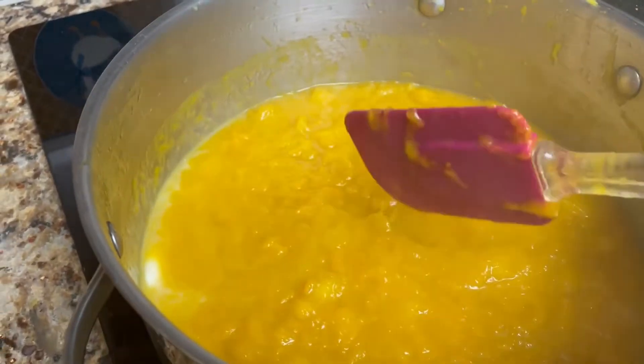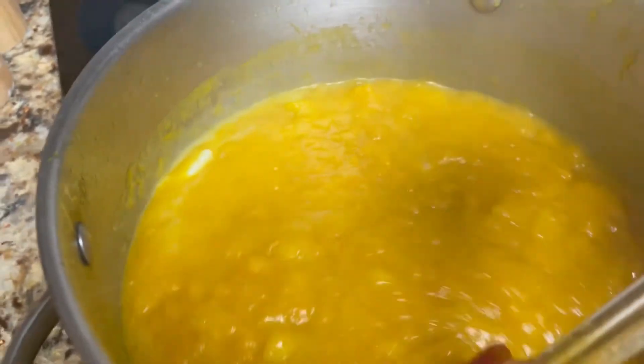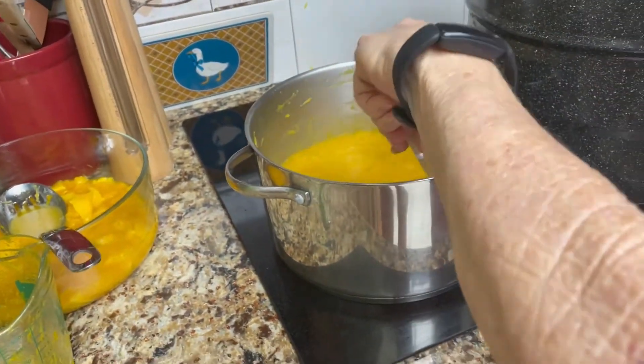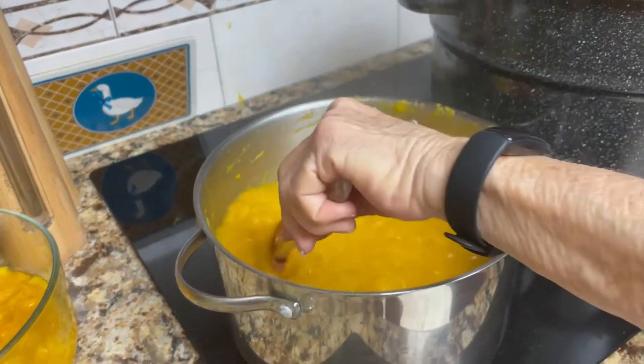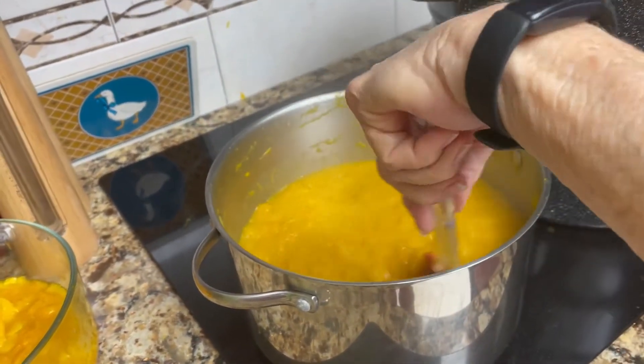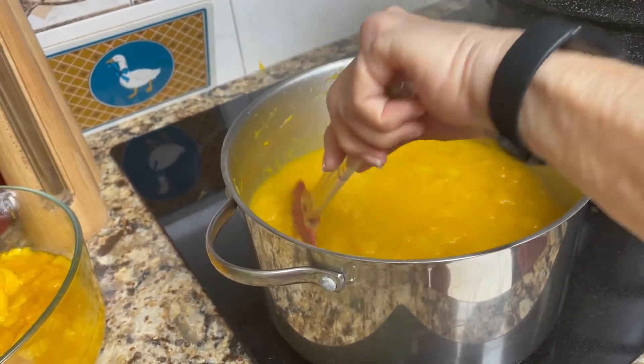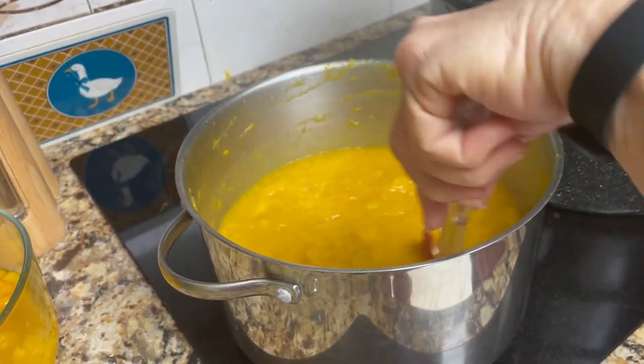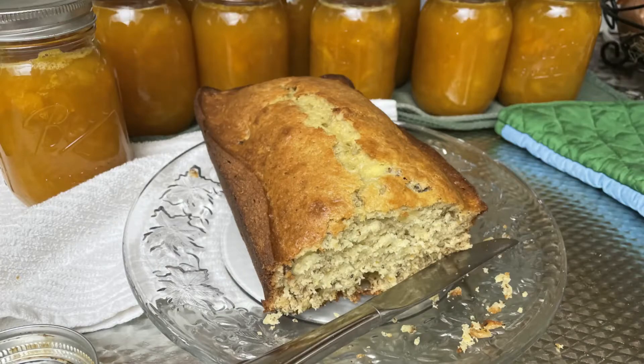We have come to the conclusion that we are going to let this stay lumpy, because she likes it like that.